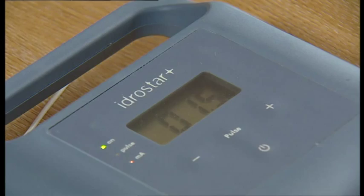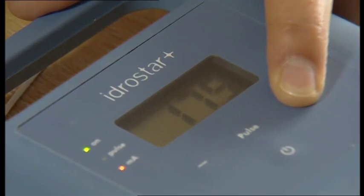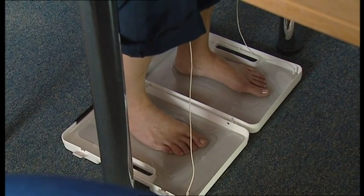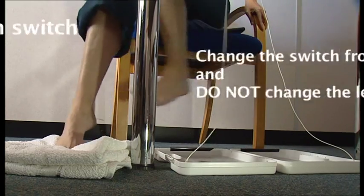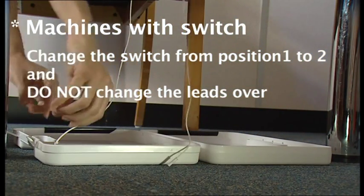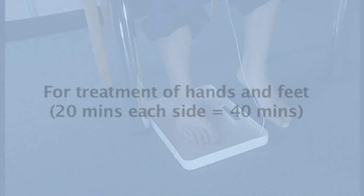Turn the machine on. Increase the current slowly by pressing the plus button on the machine to the maximum level tolerable, but not above 20 milliamps. A pins and needles type sensation should be felt, but this should not be uncomfortable. At a certain level, a slight discomfort or pricking will be felt. Ensure that the current is not turned up too much as this treatment should not be uncomfortable. After 15 minutes, turn the power down by pressing on the downward arrow on the machine until there is no visible current. Then change the leads over on each bath. Restart the treatment again and after 15 minutes, turn the power down until there is no visible current. The treatment is complete. Dry feet and completely dry machine and parts.